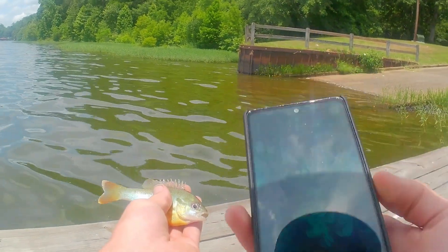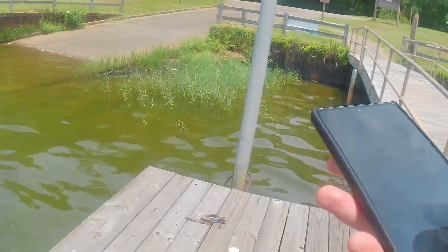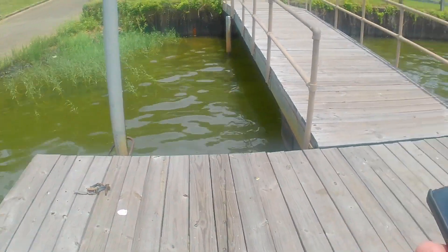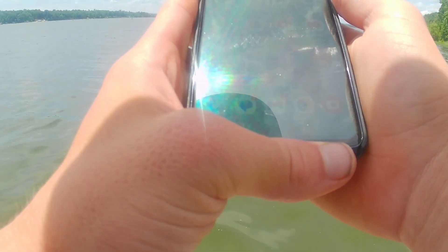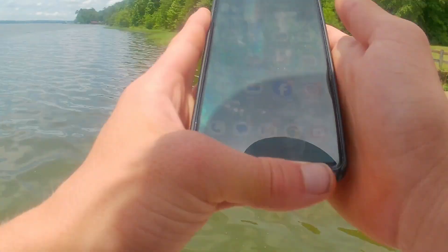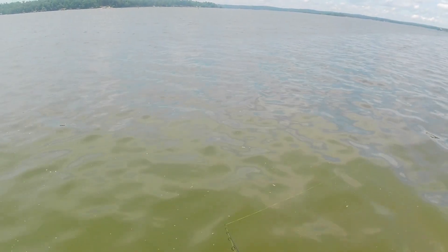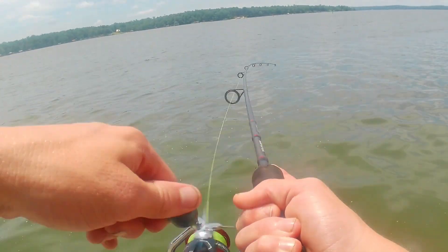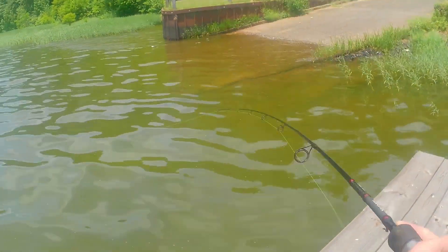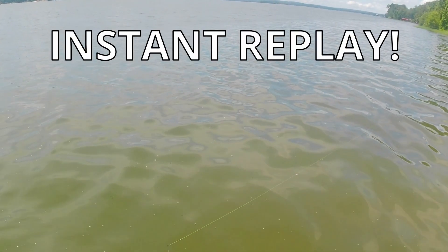The rooster tail never fails to catch the dinks. I like to say it's the ultimate score — whenever you can't catch catfish or anything, you can almost always catch a little sunfish on the rooster. Oh my gosh, there are about a million bait fish swimming under this dock — this might be an insane spot. I texted the squad family group chat. Oh oh — that's a decent one! Look at this, we're going crazy — a bluegill!